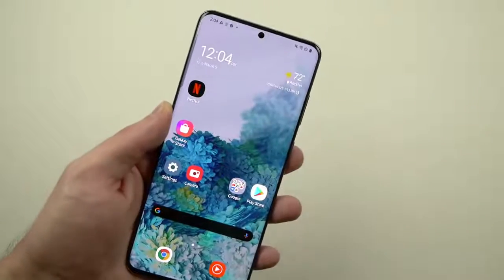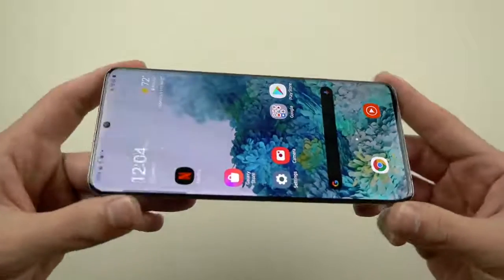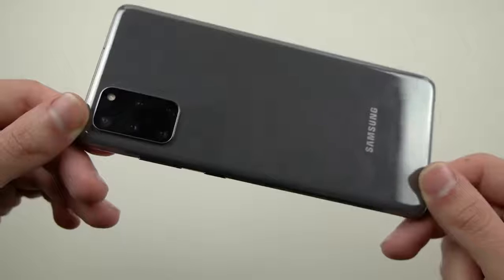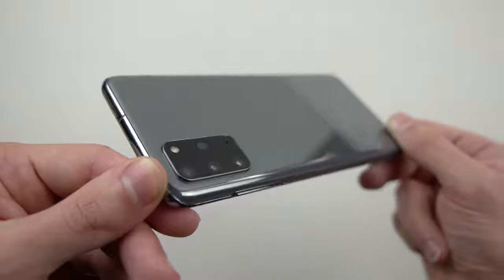What's up guys, TechRacks here. So in this video I have the beautiful Samsung Galaxy S20 Plus, the greatest flagship device from Samsung. And I've got to say guys, this is actually the Cosmic Gray color. This phone is absolutely stunning.